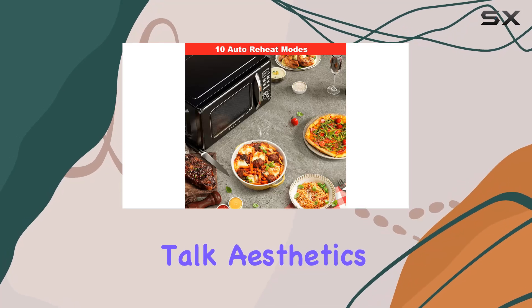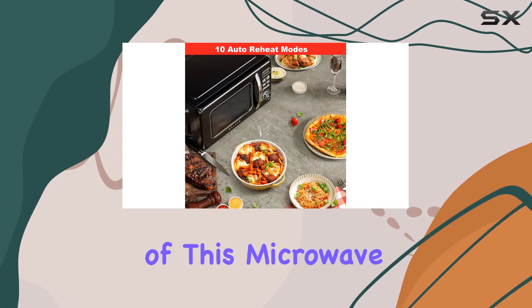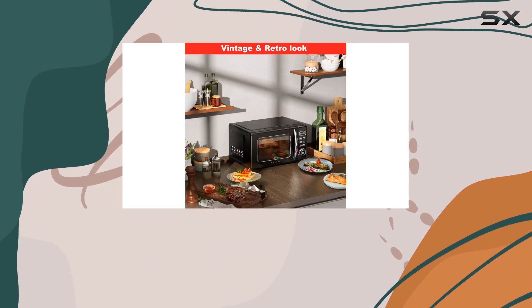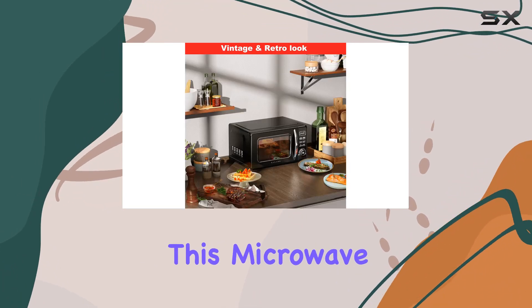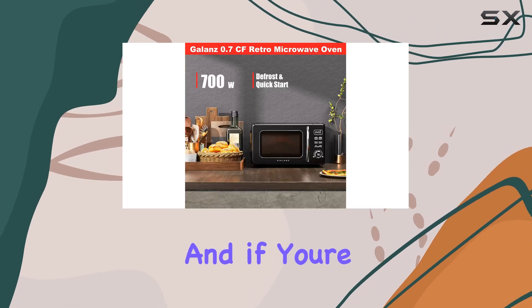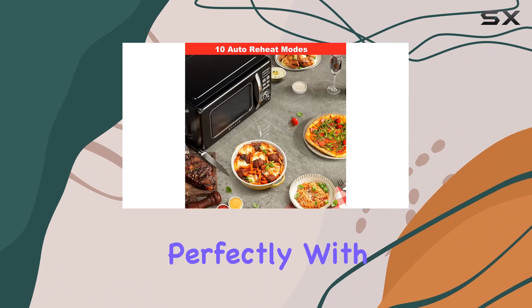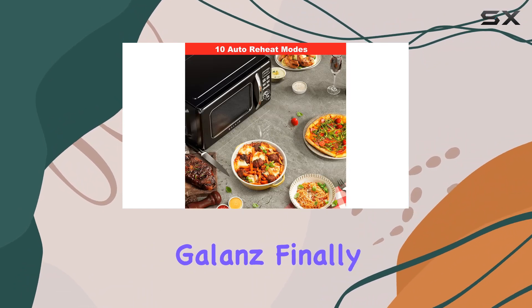Let's talk aesthetics. The retro look of this microwave is an absolute showstopper. Whether you're going for a vintage vibe or just want to add a pop of personality to your kitchen, this microwave is sure to impress. And if you're into coordinating appliances, you'll love how it pairs perfectly with other retro pieces from Galanz.